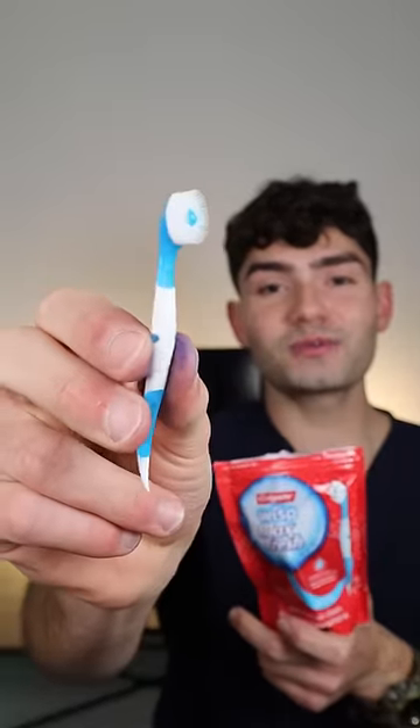Let's find out how well a tiny travel toothbrush will clean my stained teeth. It's disclosing time. Let's check the before results.